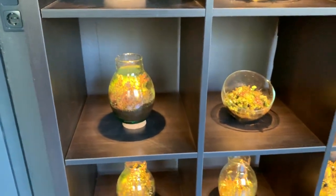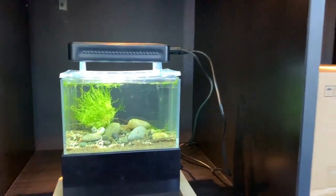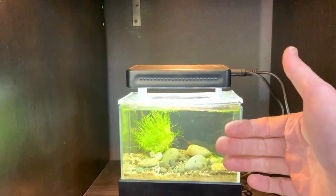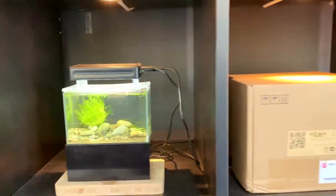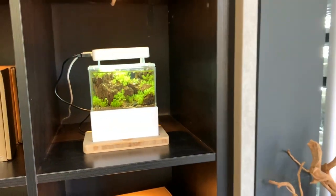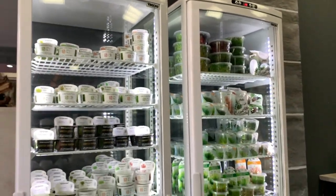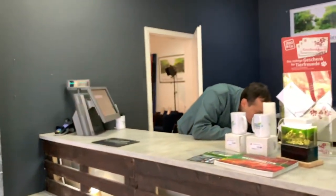They also have the mini complete tanks — some of you may have seen these already. Tiny — I'll show you how big it is: there's my hand right next to the tank, so it's literally about 12 centimetres, four or five inches. Got the good old Tropica cooler there — a fridge for all the Tissue Culture 1-2-Grow plants.